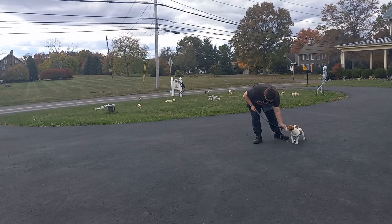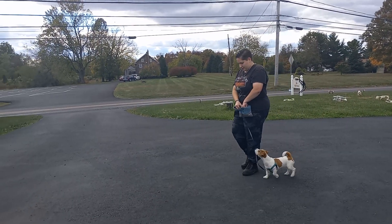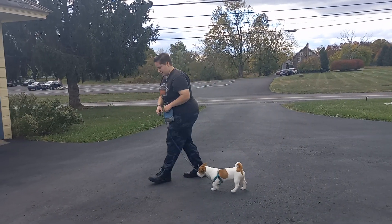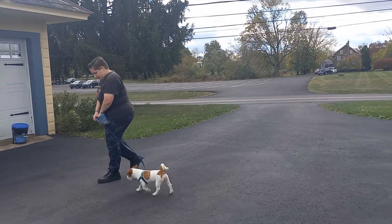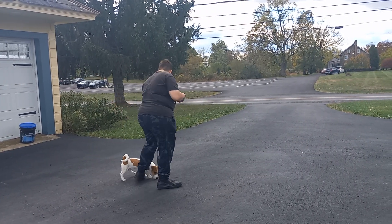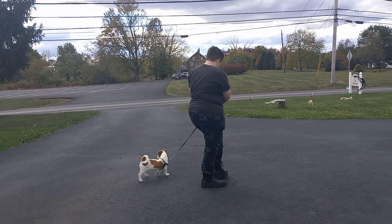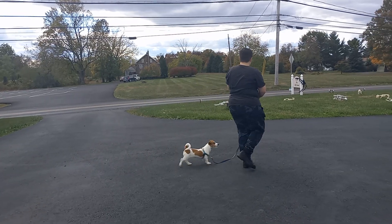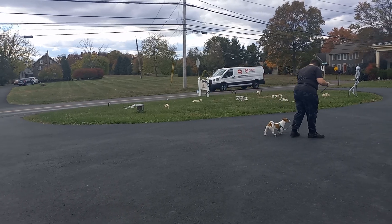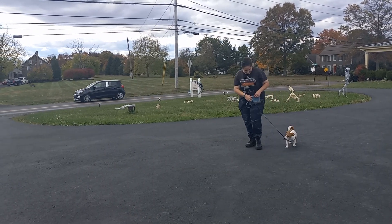She does need a little bit of leash pressure around turns, but has come a long way since the beginning and she's doing a great job in this high distraction environment. There she tried to cross over, so we just use a little leash management. We want our dog staying on one side of us — it doesn't matter which side, you just choose in the beginning and stick with that side. There she made that turn without any leash pressure.